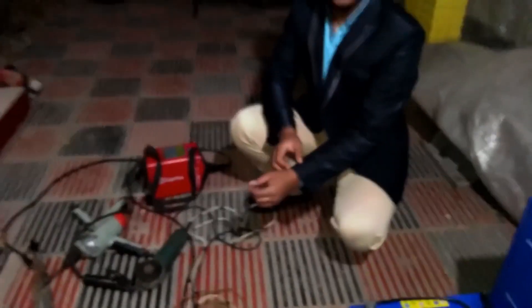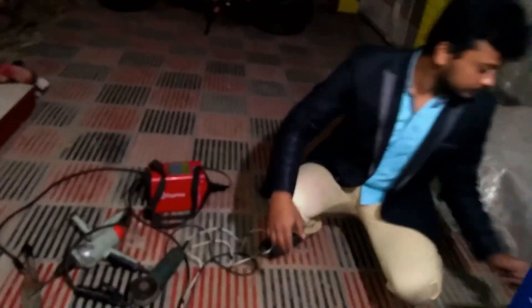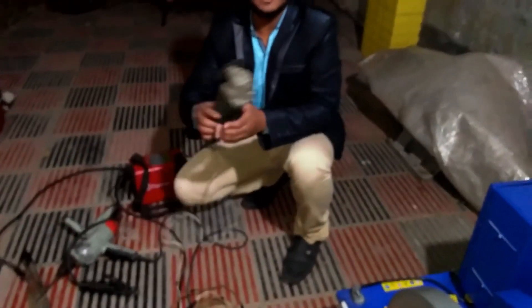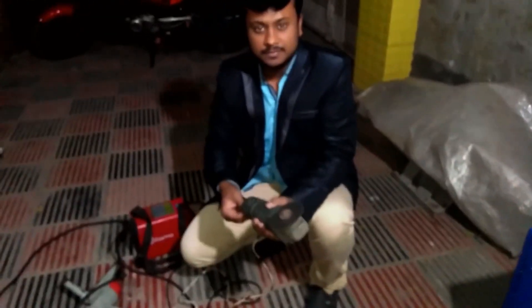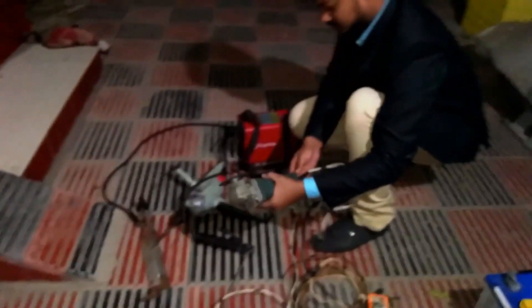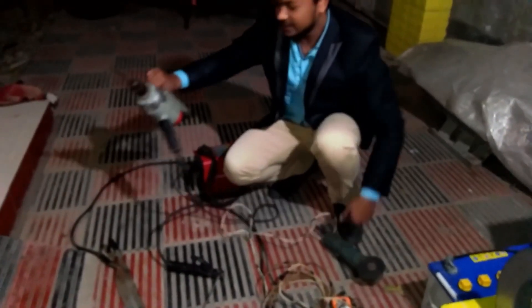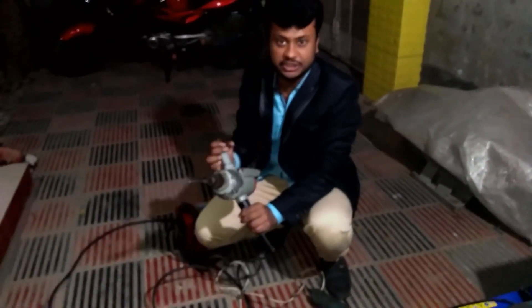Hey brother, now I am going for load — let's see how it's working. This is 750 watt, this is a 500 watt real machine.